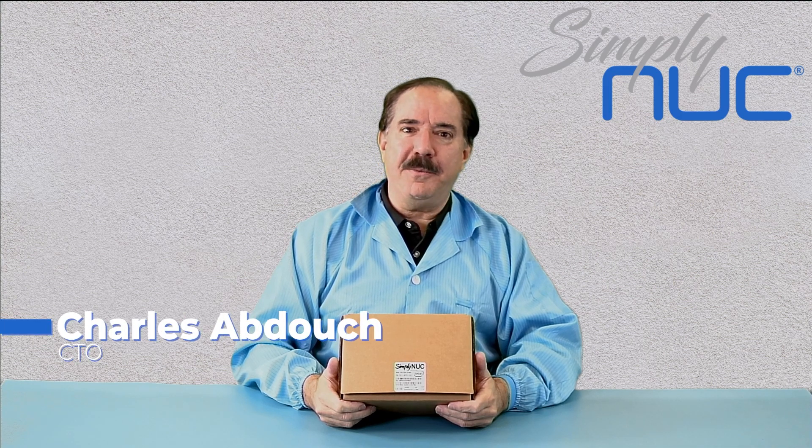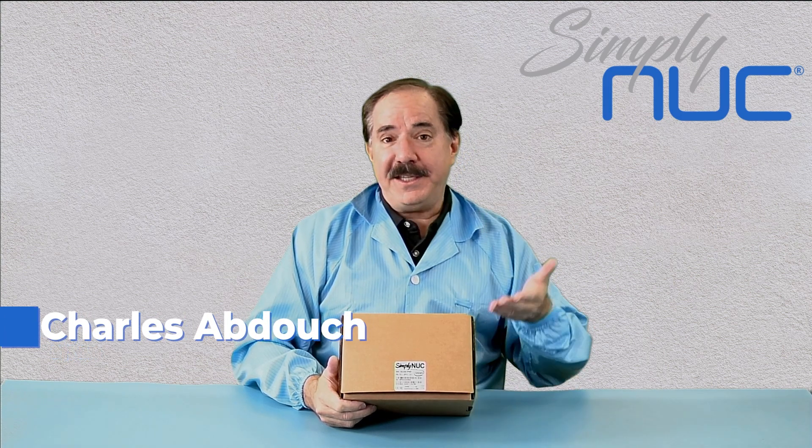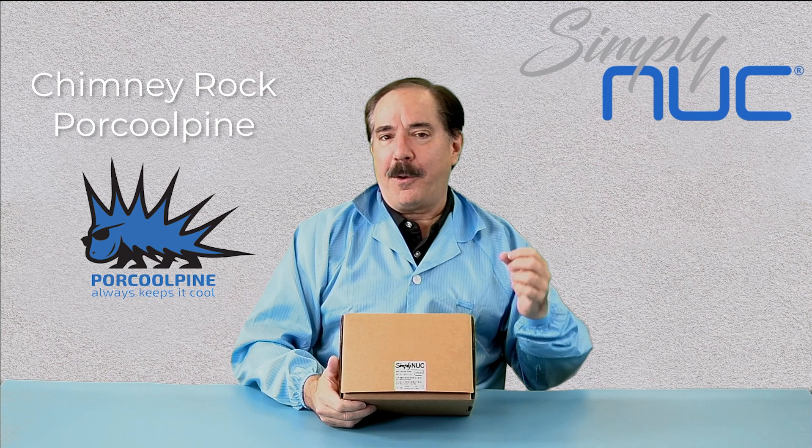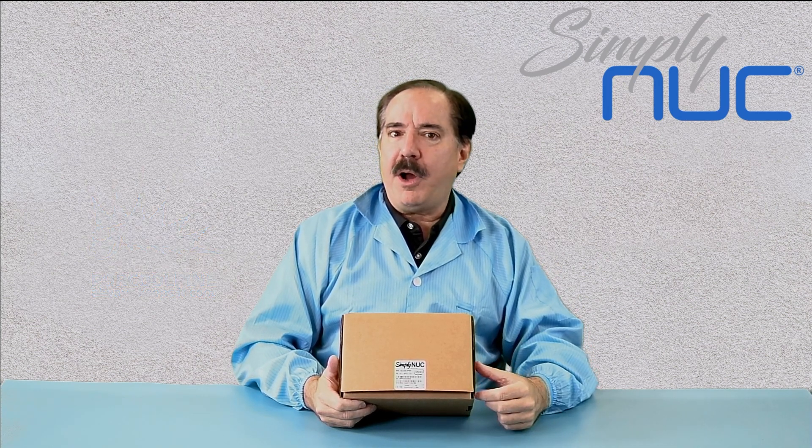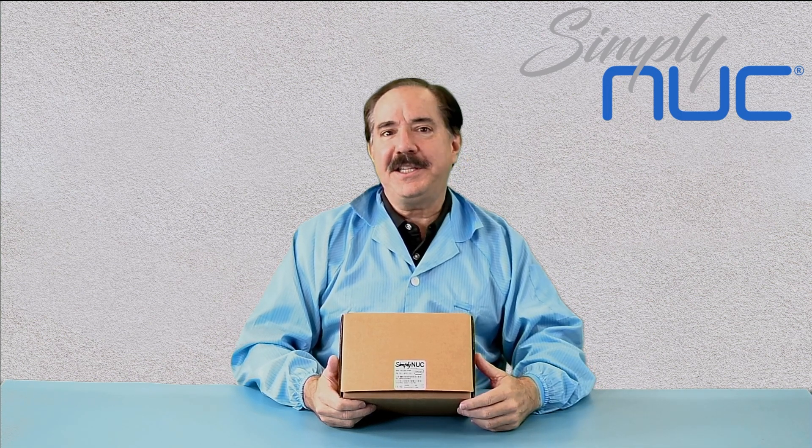Howdy! This is Chuck with Simply Nook, and this is the Chimney Rock for Cool Pine — the long life Chimney Rock product now in the popular fanless chassis. Let's take a look at it.